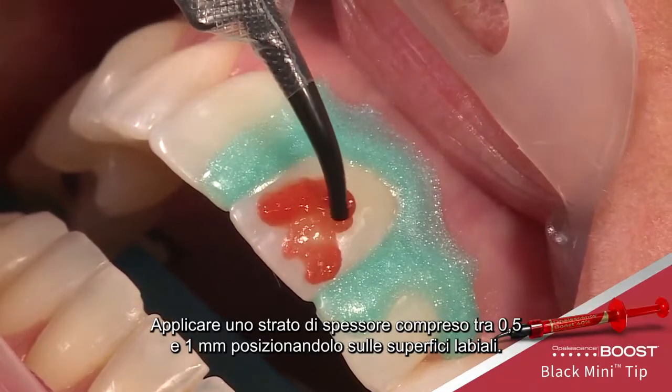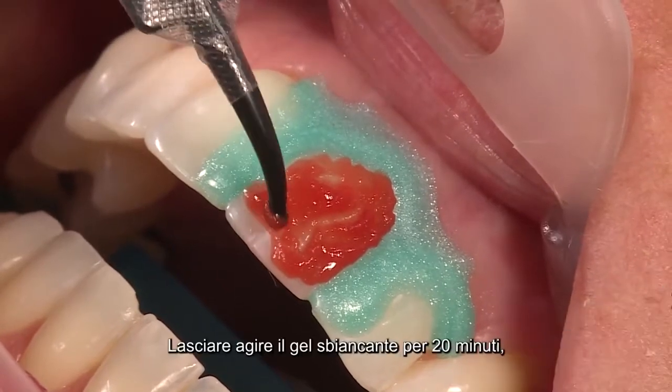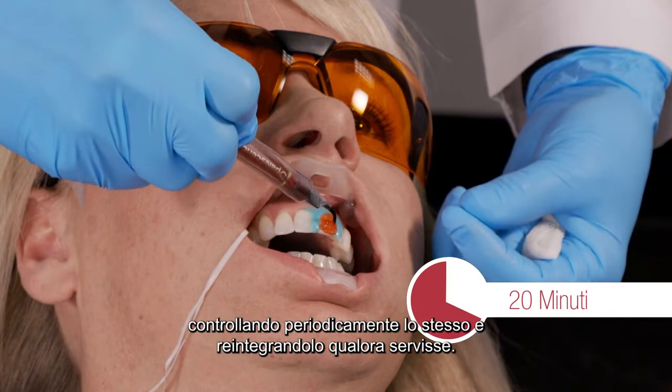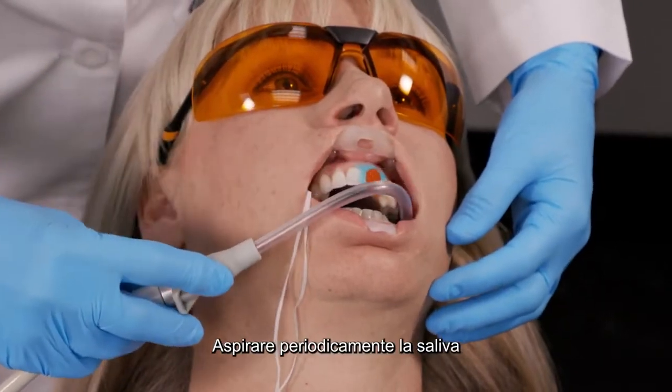Apply a 0.5 to 1 millimeter thick layer of gel over the labial surface. Allow the gel to remain on the teeth for 20 minutes, checking and reapplying the gel to areas that have thinned or need replenishing periodically.